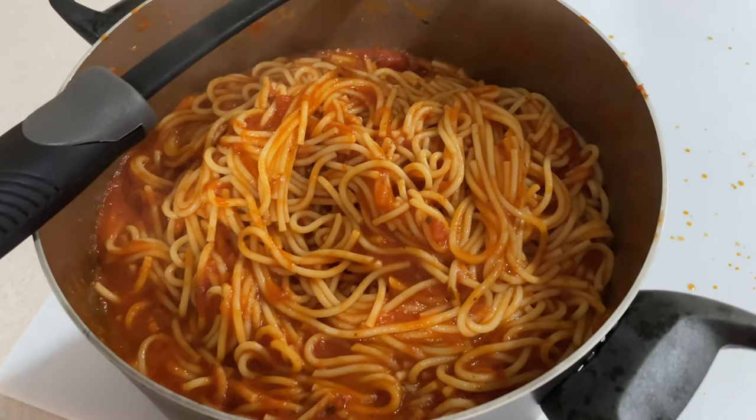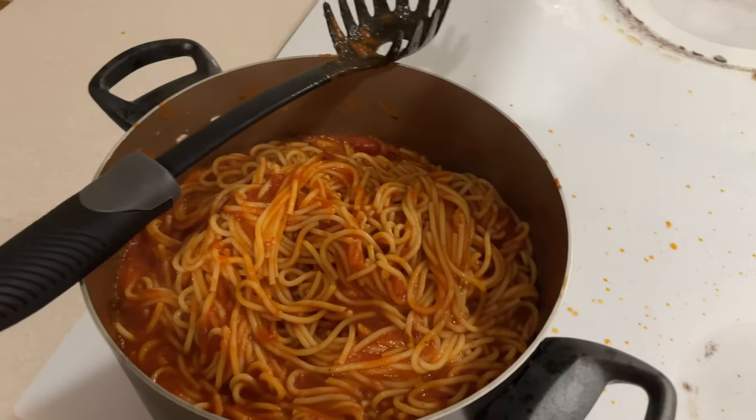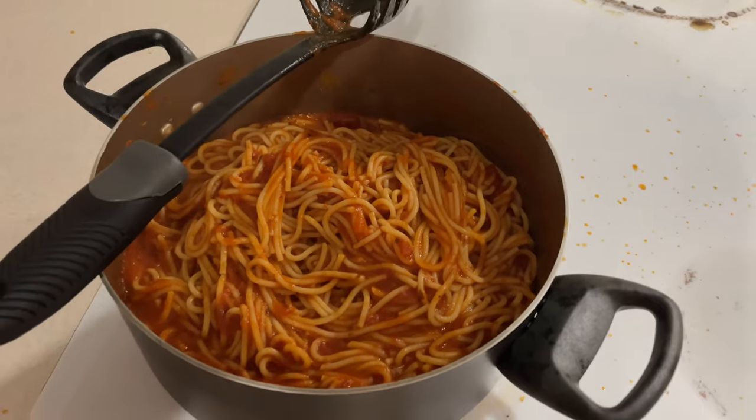We got her all mixed in together. Now I just got to wait till it cools off some so I don't burn my face off when I eat it. All right there everybody — that's how an idiot like me makes spaghetti. I don't know if that's how you make spaghetti, but that's how I make spaghetti and it's the way I like it. What can I say?